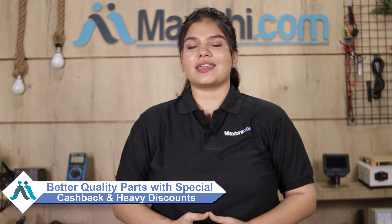MaxBee.com has been delivered to thousands of happy customers for their phone parts. So don't wait, do it now. Let's check out special cashback and heavy discounts available online for your phone.